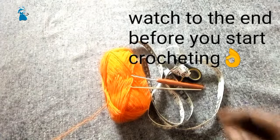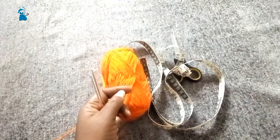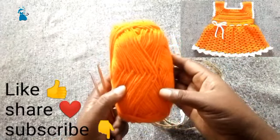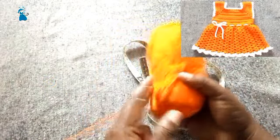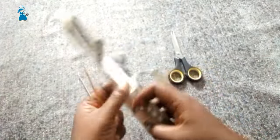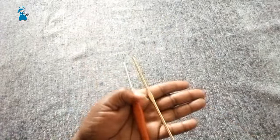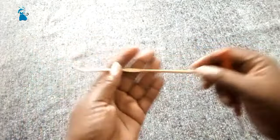Hello and welcome to my channel. In today's video we are going to learn how to crochet a newborn dress. We need the following: yarn — I'll be using a medium weight size yarn, it's 100% acrylic and also machine washable. We need a measuring tape for taking measurements and a pair of scissors. I'll be using two sizes of crochet hook: a 3.0 millimeter hook and a 3.5 millimeter hook.